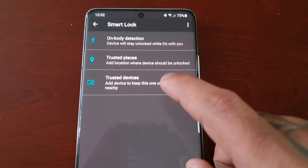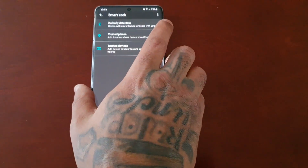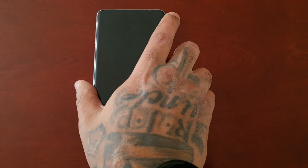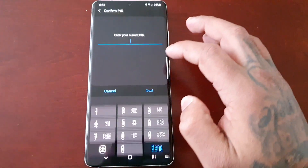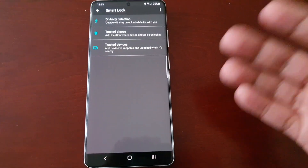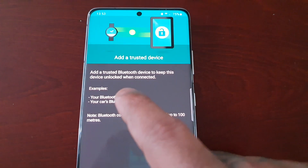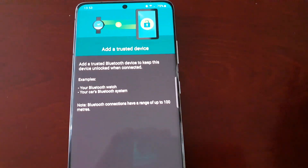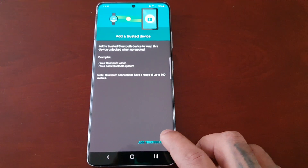The third option is Trusted Devices — add a device to keep your phone unlocked when it's nearby. As you can see, my phone is currently locked with the fingerprint lock screen and password. If you add a trusted device, the phone will remain unlocked and you won't have to keep entering your password or fingerprint. I'm going to add a trusted device — my Moto G8 Plus. Add a trusted Bluetooth device to keep this device unlocked when connected.